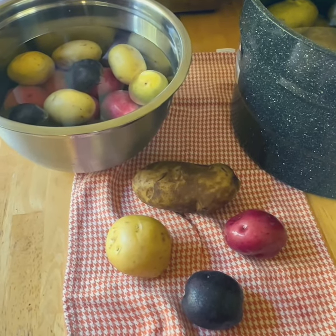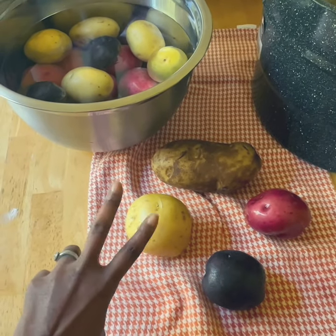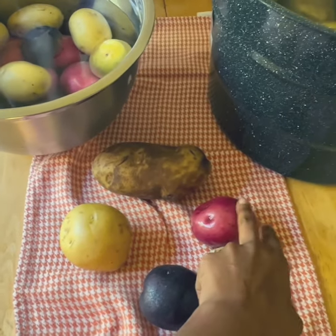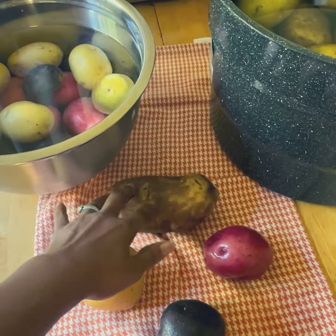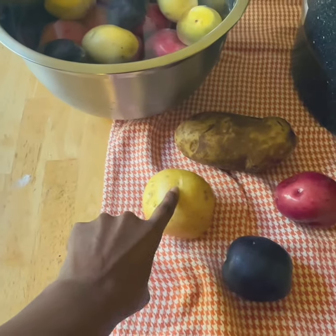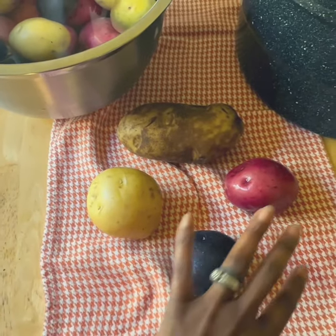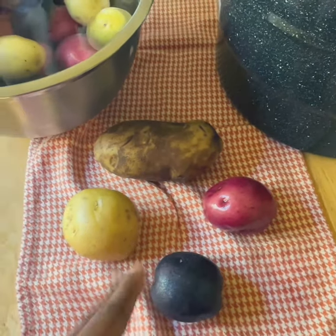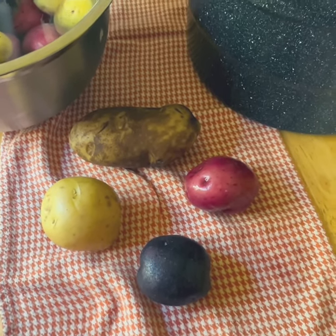I'm going to be using four different types of potatoes today — Yukon potatoes in two different ways, russet potatoes, and also purple and red. The russet potatoes are what I'm actually going to use for french fries. The Yukon potatoes for hash browns or maybe O'Brien style potatoes. And then the Yukon purple and red for multicolored roasted potatoes, which I absolutely love.